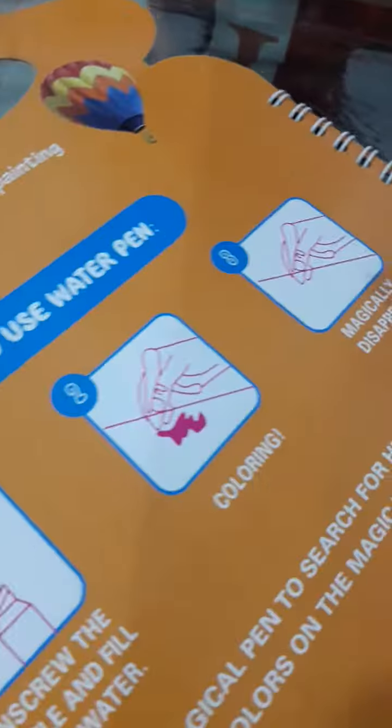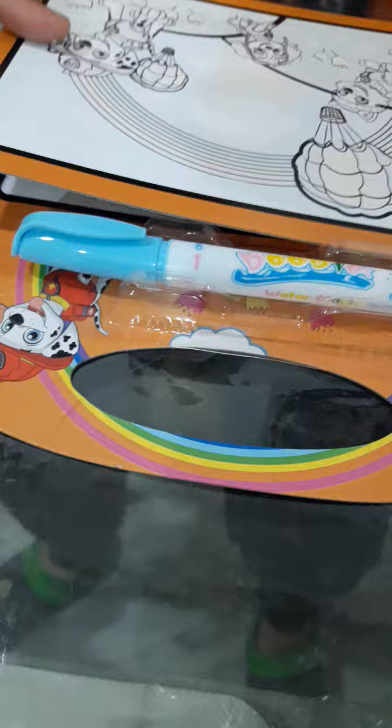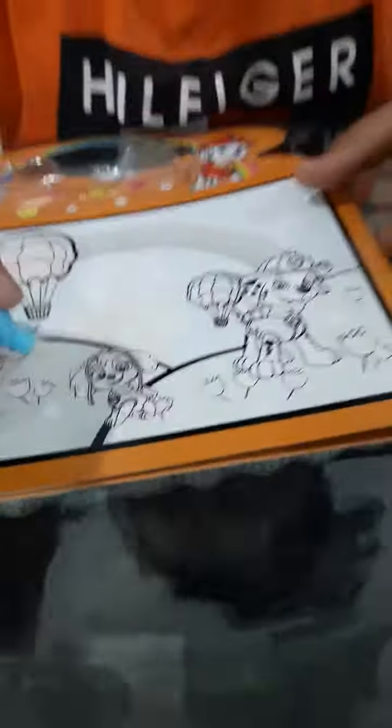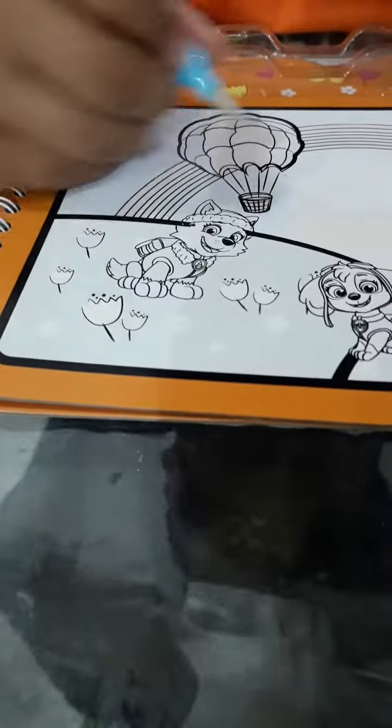It's written as a pen. It's a painting in the book. I will show you. This is a painting. It's a water. When we add this pen, we will color it.